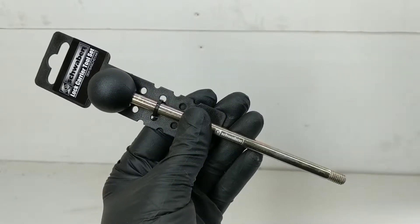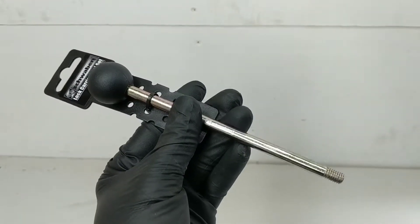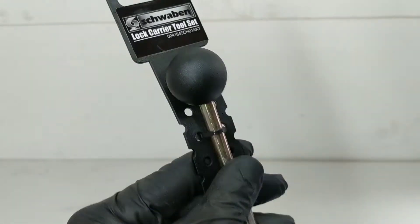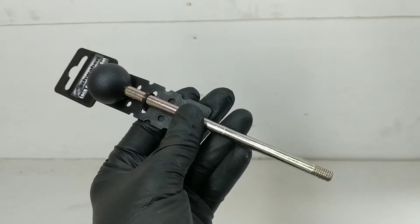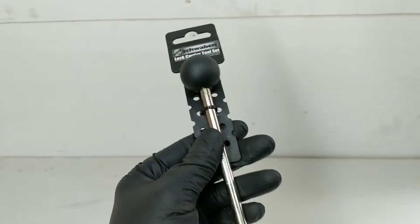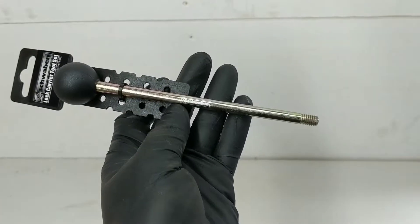My initial impression is that, like many Schwaben tools I've used before, the construction quality looks average to good, but there's always one kind of cheap-looking part, which is the ball head in this case. But ultimately, I'm not too concerned because I'm a fairly gentle user of tools. The only truly important part of this tool is its dimensions: it's an M8 by 1¼ thread and 7½ inches long.